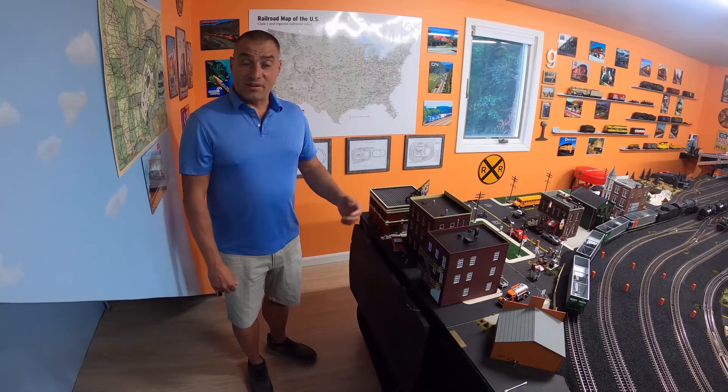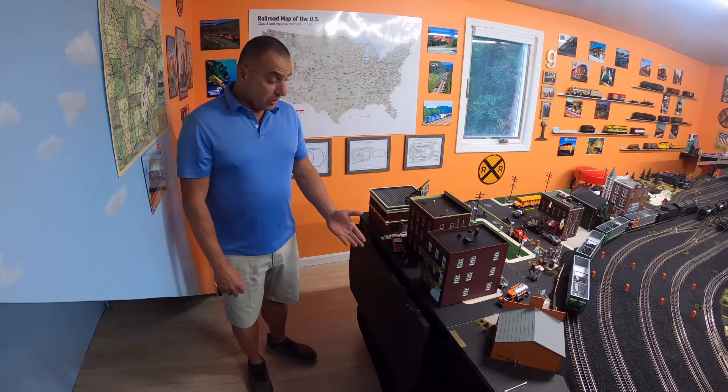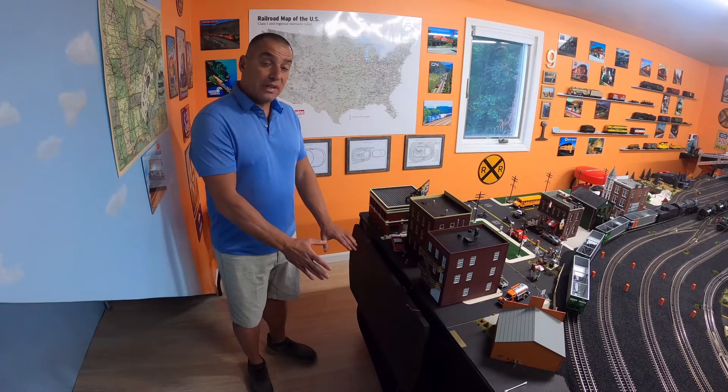Hi, welcome to the layout. My name is George and I want to take a moment and share with you some of the many features that I have incorporated into the layout. One of them is actually right here — it's a folding shelf that I use for maintenance. When I'm in here in the layout, I keep it folded down so I can walk around inside this area.